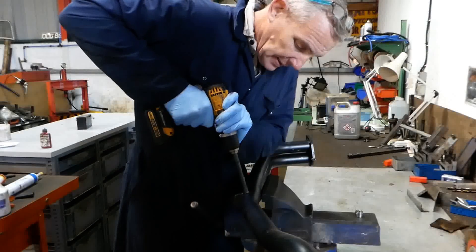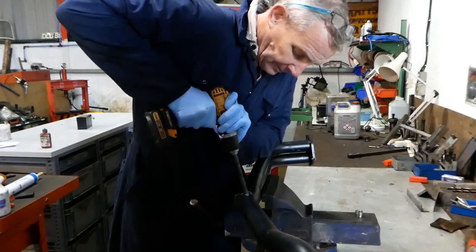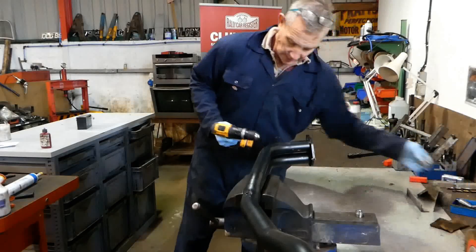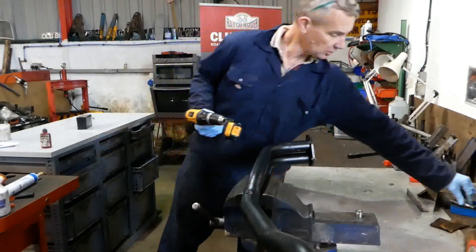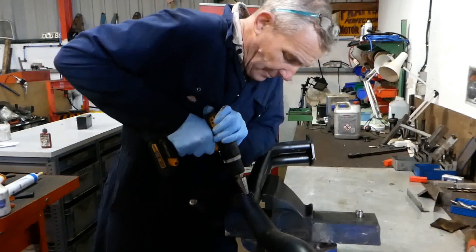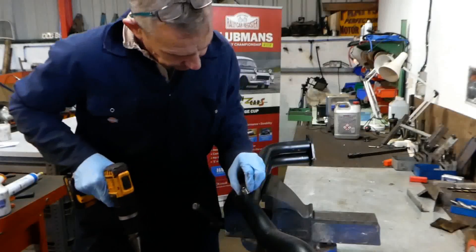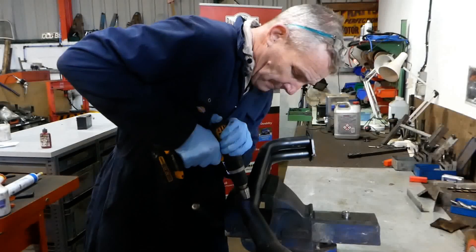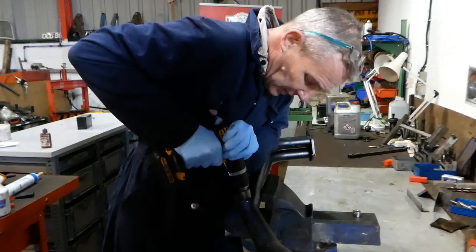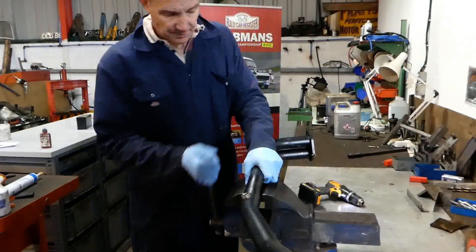Then we open it out, and then the hole cutter. We put it in there — too small at first, but getting there. There we go — perfect fit. Off we go to the welding bench.